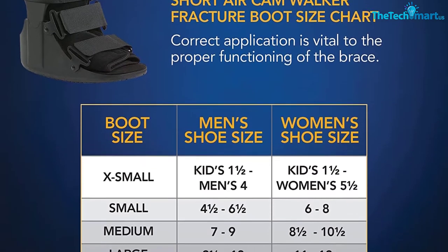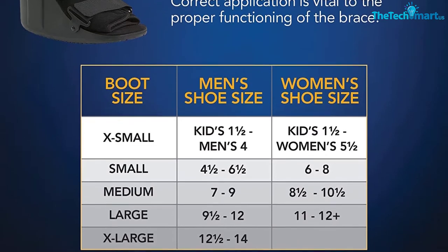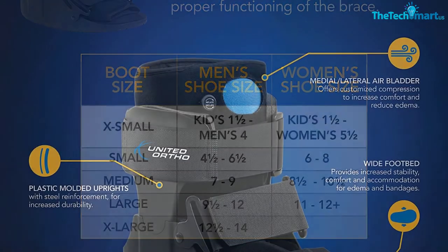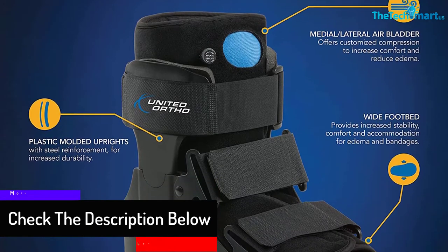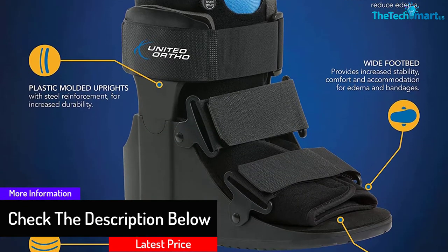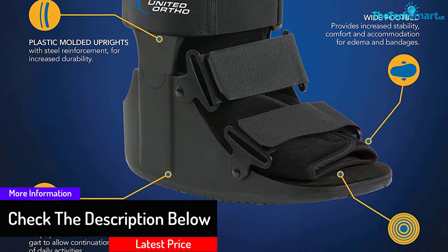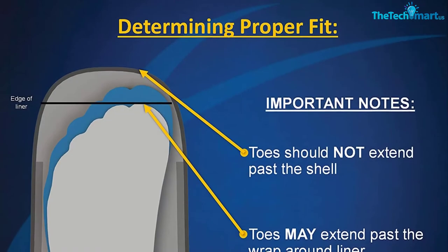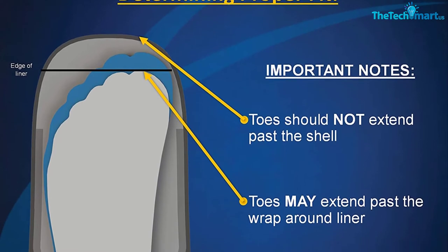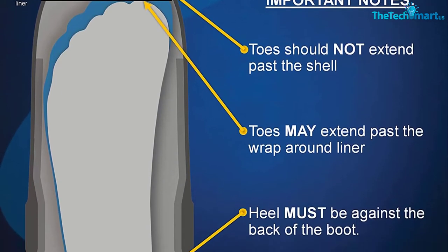Moreover, the plastic molded uprights come with a steel frame to enhance the stability of the legs. With the help of a wide footbed, this brace also offers extra stability and comfortability. Furthermore, this fracture boot's air bladder helps you to customize the fit according to your requirements, and provides a perfect fit for most men and women.